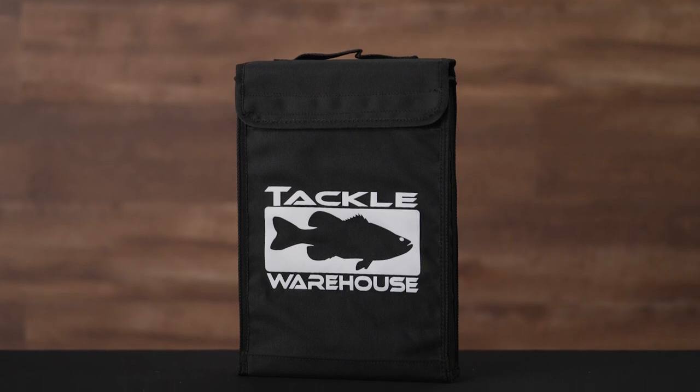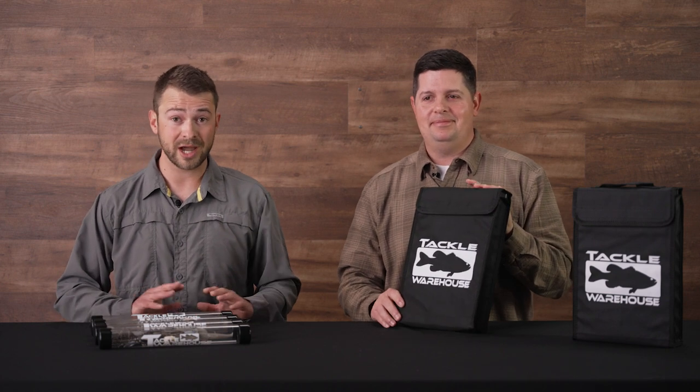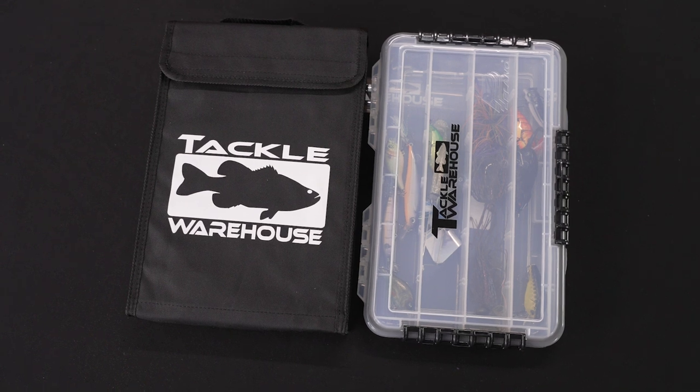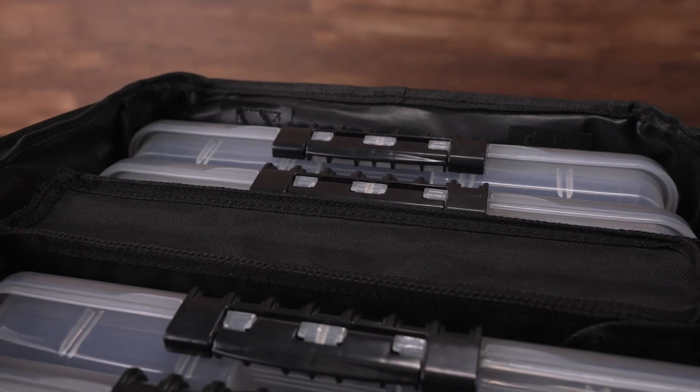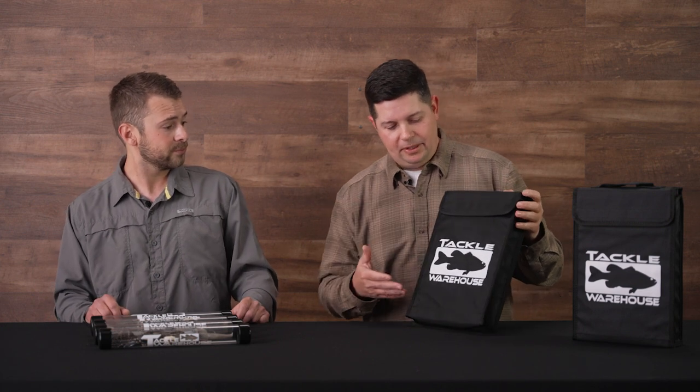The first topic we want to go over on the umbrella rig bag is the size and footprint. Thanks for the intro, Jake. This bag was designed off of a 3,700 tackle tray footprint. We all know the 3,700, the 3,600, the 3,500 — this bag stacks perfectly alongside 3,700 tackle trays. When you put it inside a co-angler bag or tournament bag, it slides right in. Boat compartment, it fits right in line horizontally or vertically however you want to stack it.